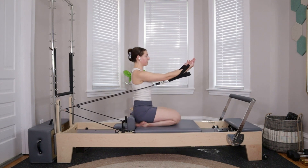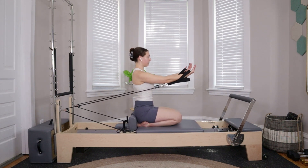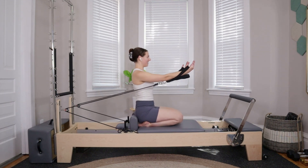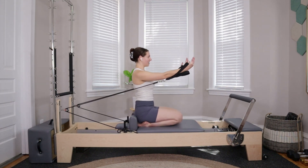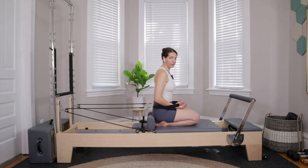Lift the arms up in line with the shoulders — six tiny circles: six, five, four, three, two, one. Other direction for six, five, four, three, two, last one. Bend at the elbows, pull the elbows in towards the rib cage. Now we're building off of that — doing this three times through three different ways.